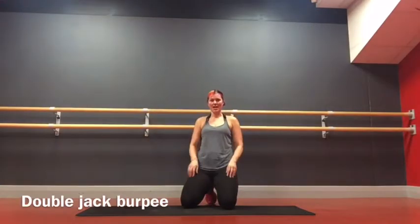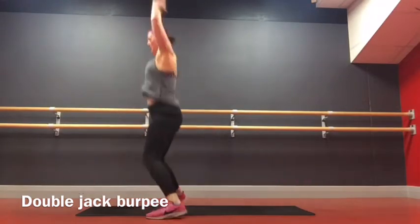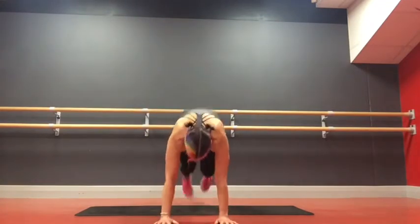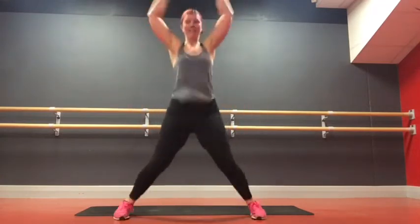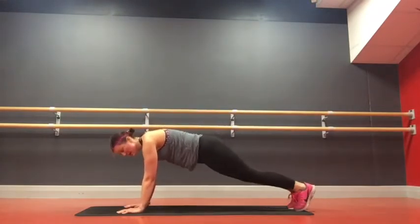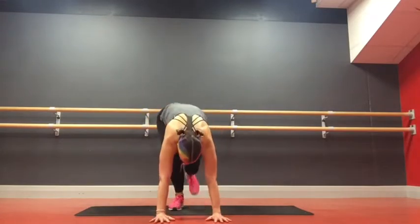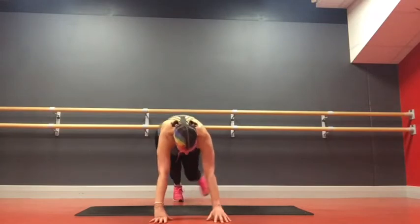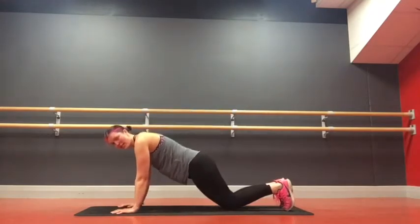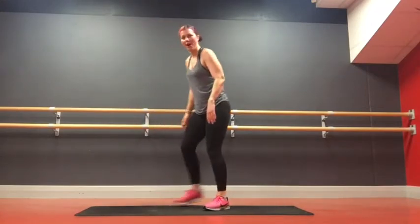We're going burpees now. Burpee, jack, jump in, star jump. From the front: hands down, jump back, out and in, jump in, out and in. Options: if you want to make it easier, hands down, step back, tap, step in, tap. You can come down, step back, then jump it in and out, or step back in. If you need it even easier: hands down, step back, drop to your knees, tap it, step in, tap it. Or you can keep going at high intensity.